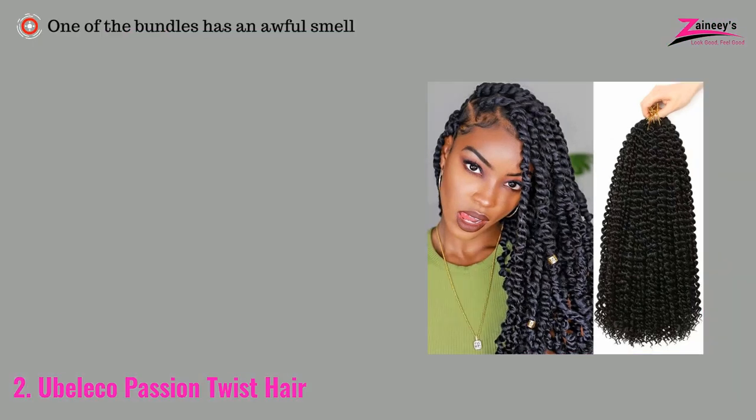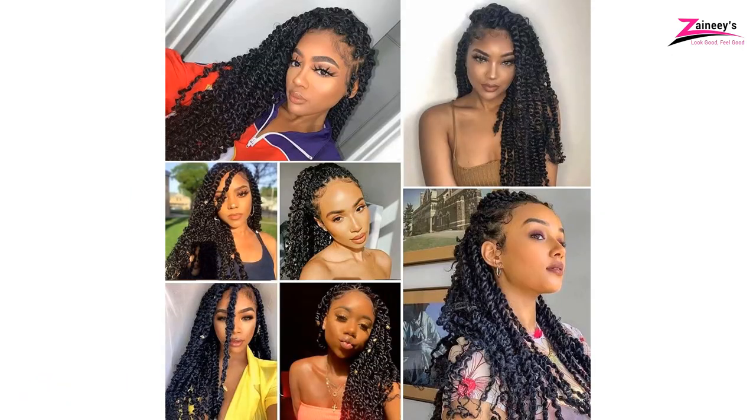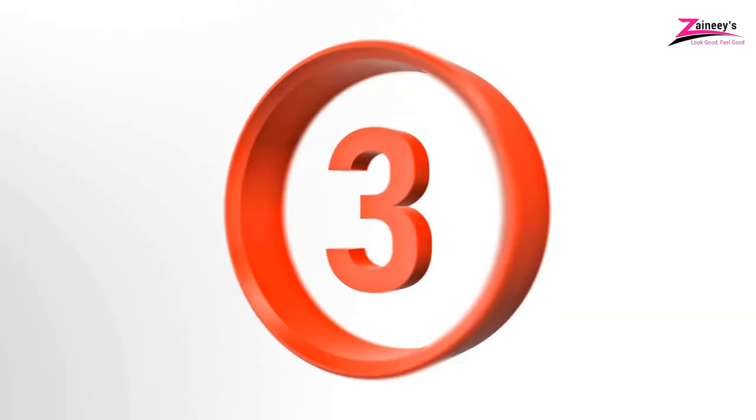However, the cons are: one of the bundles has an awful smell. Click the link in the description box below. If you haven't made a choice, keep watching for more options we have for you.